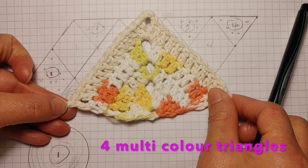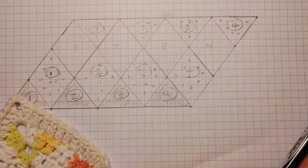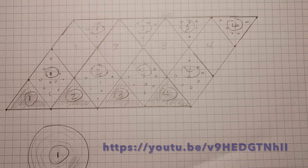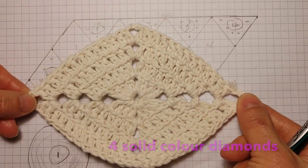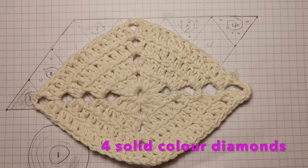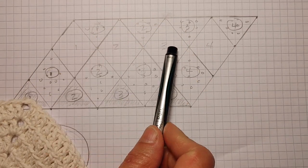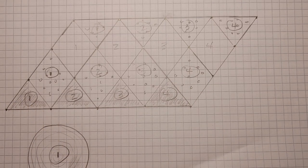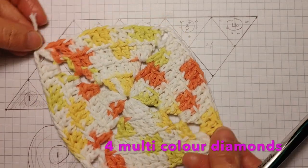You'll need four of these multicolored triangles. If you need to know how to do triangles and diamonds, please check out my other videos for instruction. You'll also need four of these solid color ones.